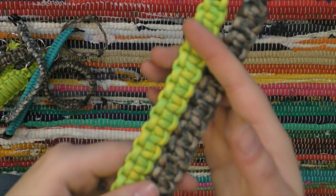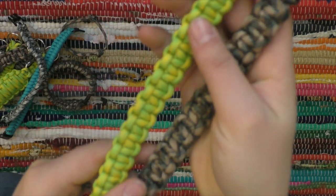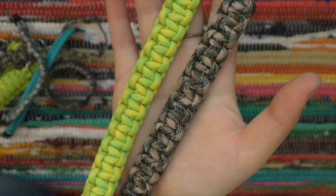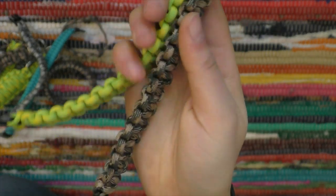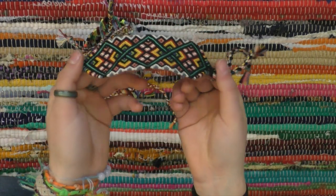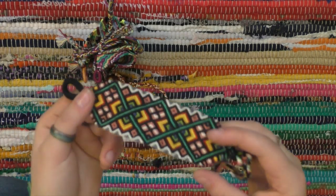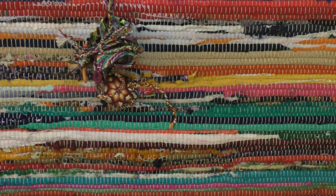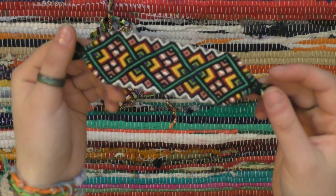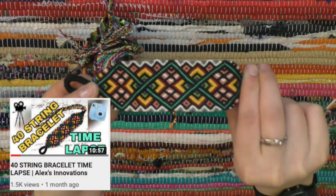Finally, there are the traditional paracord bracelets. I haven't made too many of these because they're really popular and are selling for a lower price than I'd care to charge for mine, so I only have two of them. Next we have some big boys — this one is a 40-string monster. I think I made this one and sold it right around the time I filmed the bracelet collection, but I also did a time lapse on this one, so if you want to see me make it, go check it out.